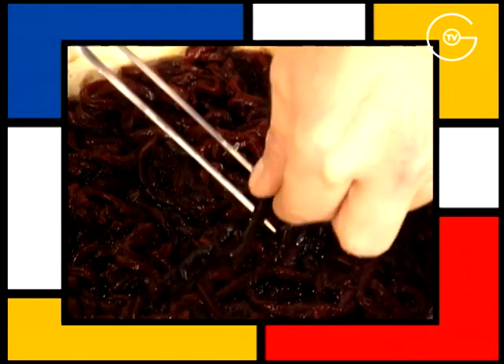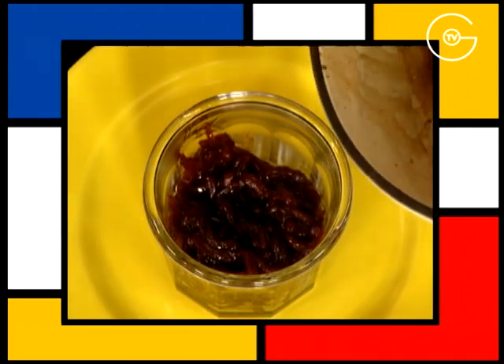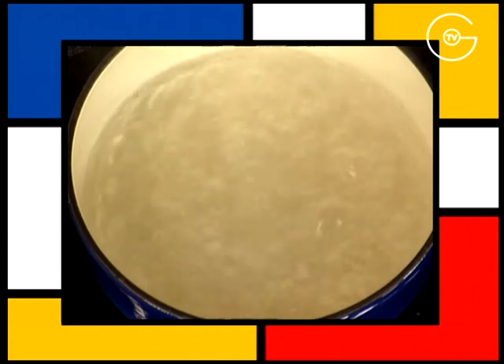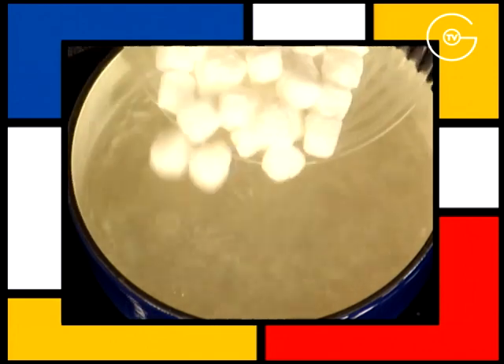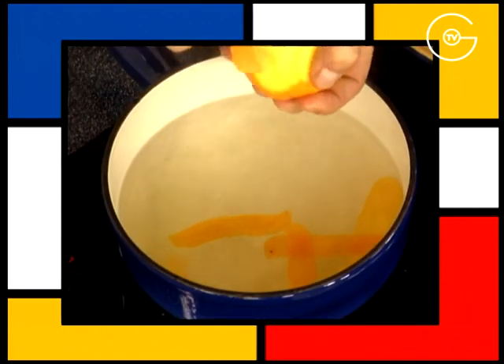Retirez les gousses de vanille et versez la confiture de poivron rouge directement dans le pot. Portez l'eau à ébullition, ajoutez le sucre en morceaux, prélevez les zestes d'une orange.